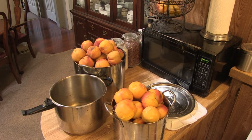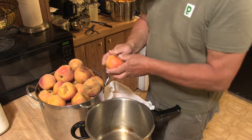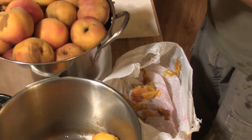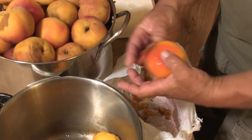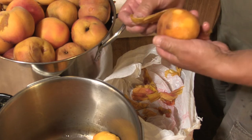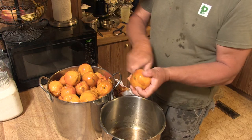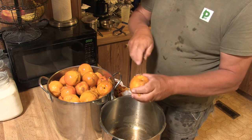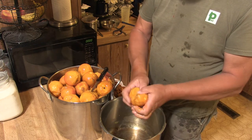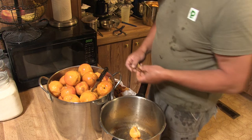Once I have the peaches set aside and they're all together, I'm ready for the next step: taking the skins off. This is an easy process. See how easy the skin just peels right off? Then I set them in another pot and move on to the next process once all the skins are removed. I'm going to take a knife and start cutting them into quarters. I like my peaches in quarters — slices are fine too, but honestly, quarters is quicker.